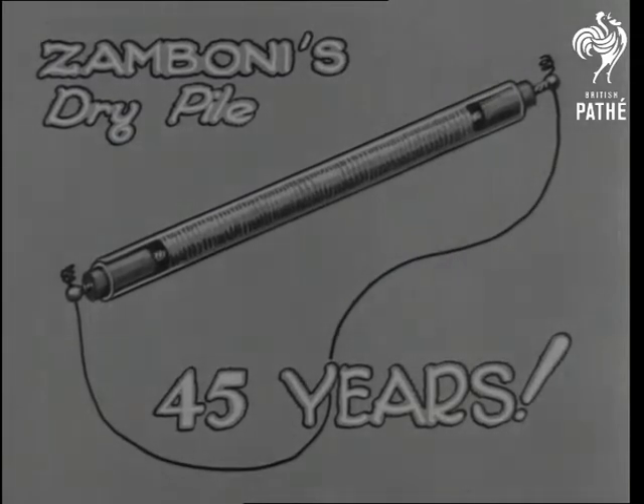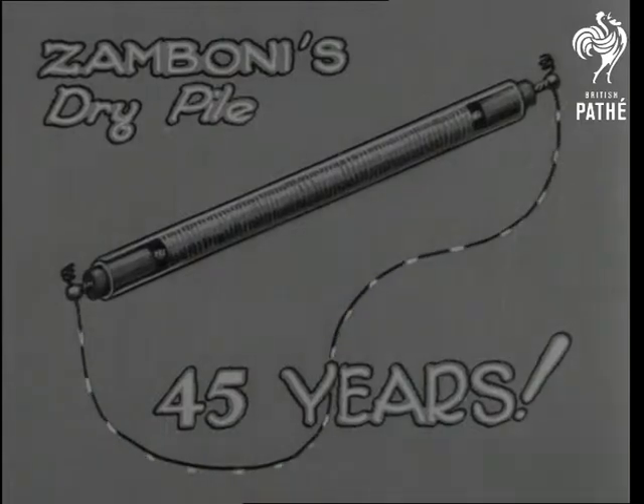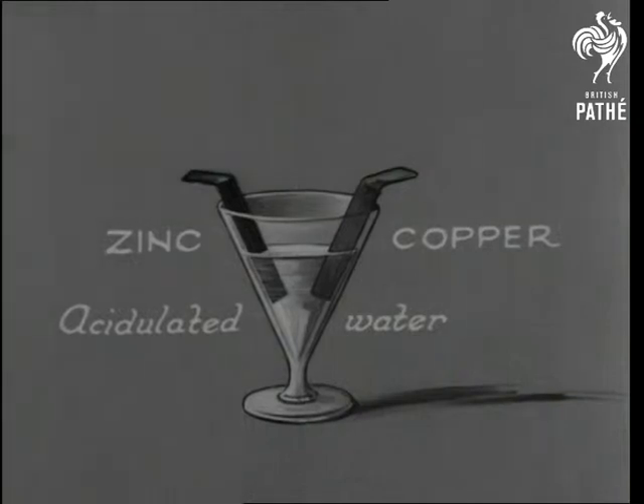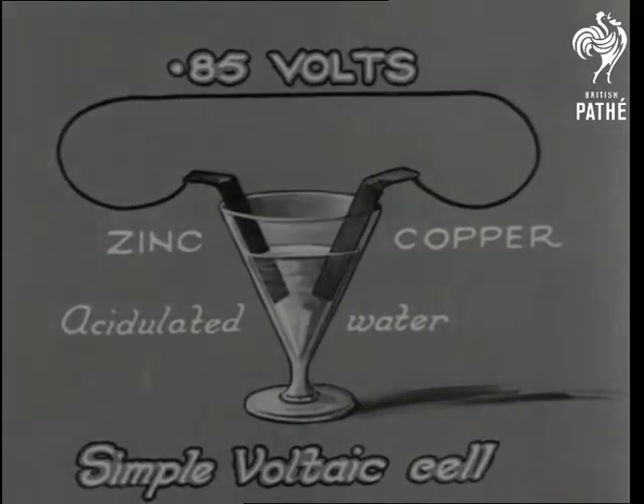It rang an electric bell. But friend Volta discovered an even better arrangement. One cell meant only a small voltage, and he found that by grouping a number of cells together, he could increase it in proportion.